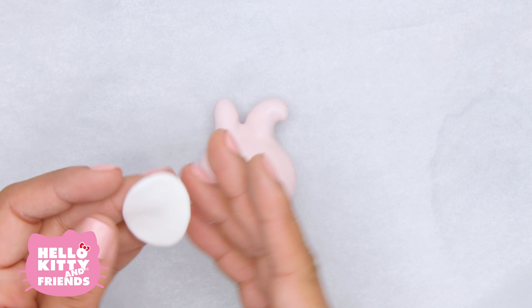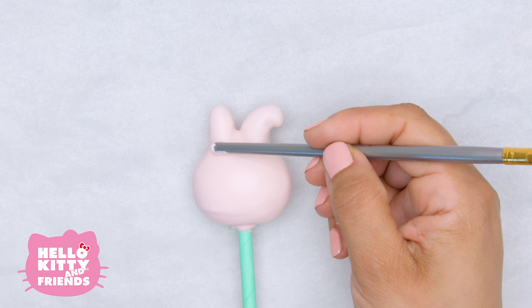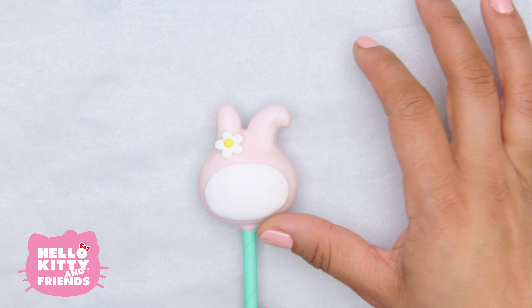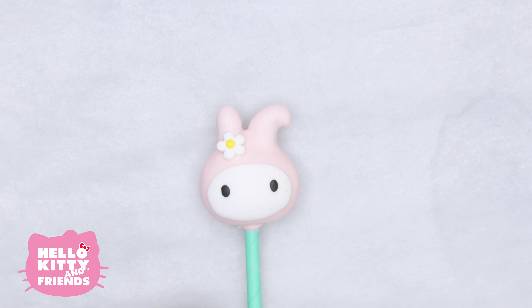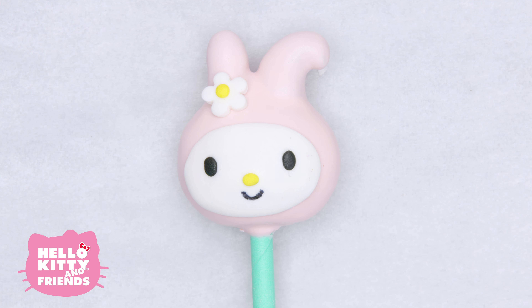Once the pops are all set, take them from the refrigerator and let the decorating begin. For My Melody, form a piece of white fondant into an oval. We'll attach her flower and her face using warm candy melt as glue. We'll use black fondant for her eyes and yellow for her nose. Finally, let's draw her mouth with edible marker.